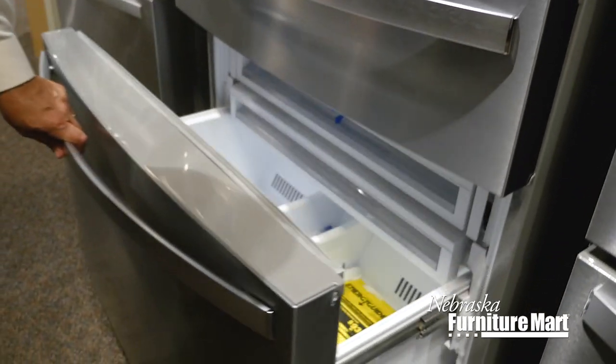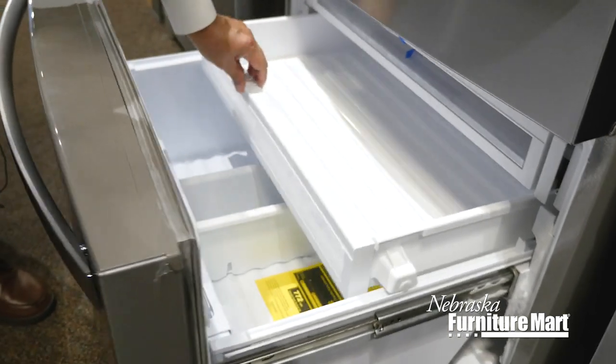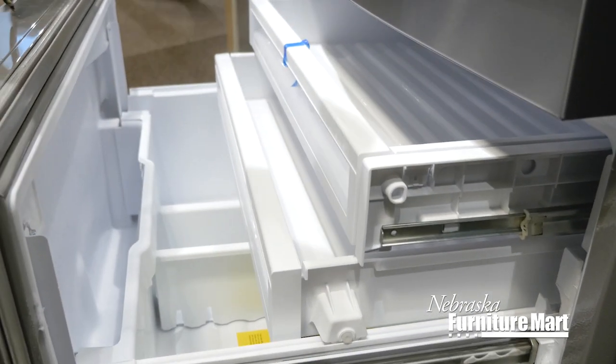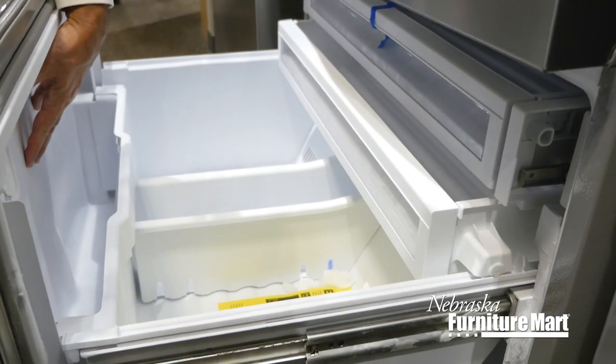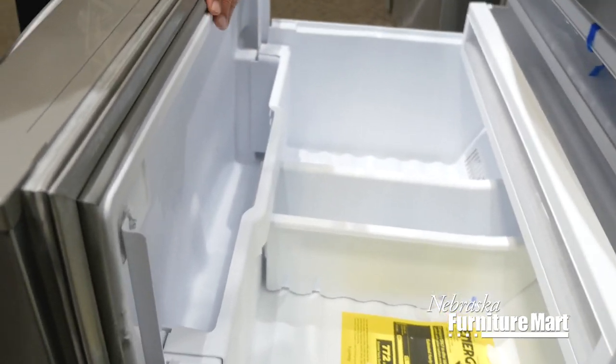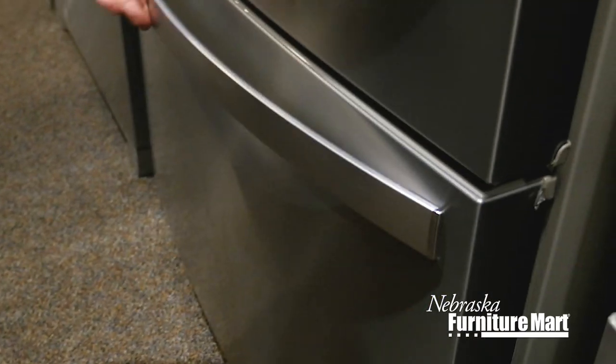Here is your freezer. A three-tier freezer on this great model from Whirlpool. Pizza storage for people who love frozen pizzas — this is a great idea. People really love this model.